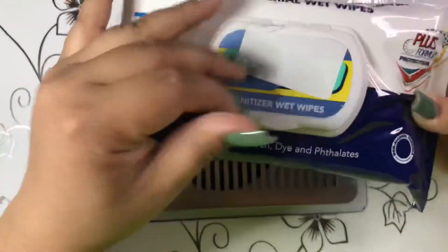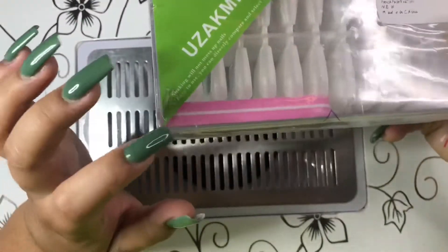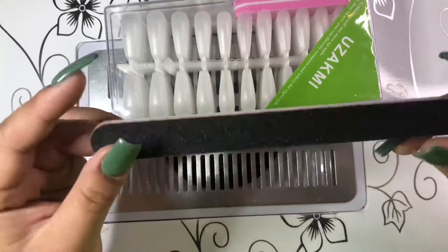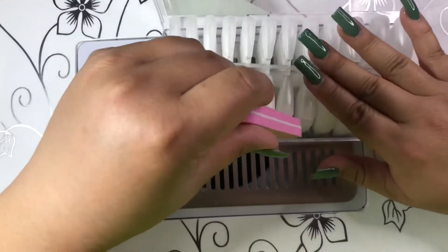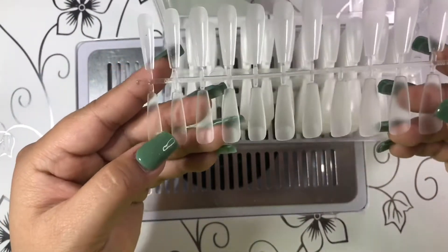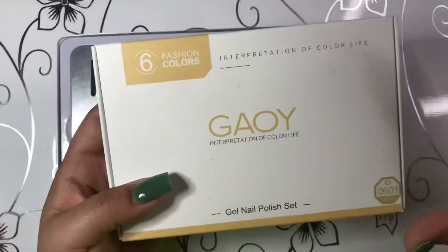The next thing I got are these French nail tips — these are the half tips. It comes with two files and two buffers. One is a buffer and the other is a file; I'm not sure what grit but it doesn't feel coarse, maybe around 100. The tips come in a sheet and you just break them off — numbered one to ten — and there are 500 nail tips in this.